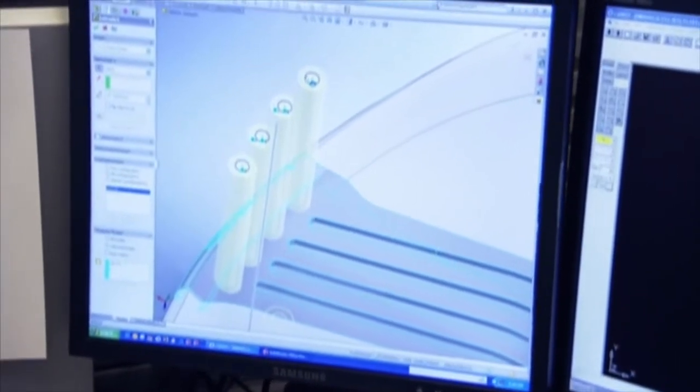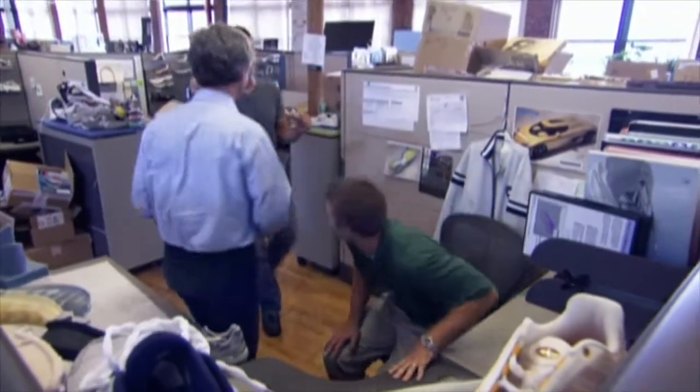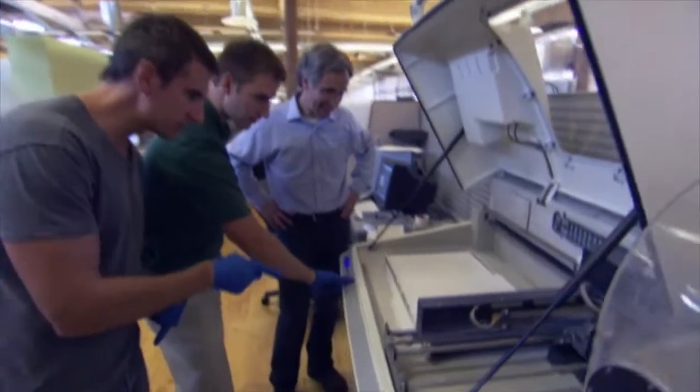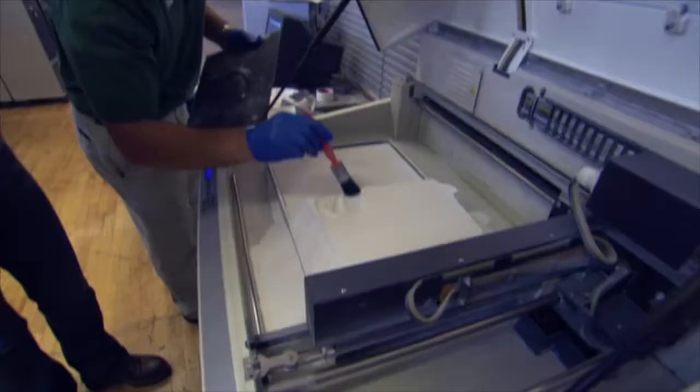So once you've made a change like this, how do you realize it? Let me take them over to the 3D printer. There's no paper in this printer. Instead, there's powder. As the sole gets scanned onto the powder, a binding agent acts like ink and hardens the powder into thin layers of the sole. We are raising the build right now.